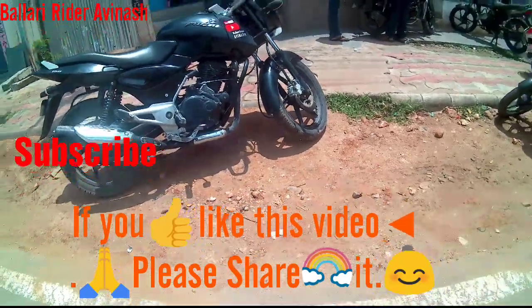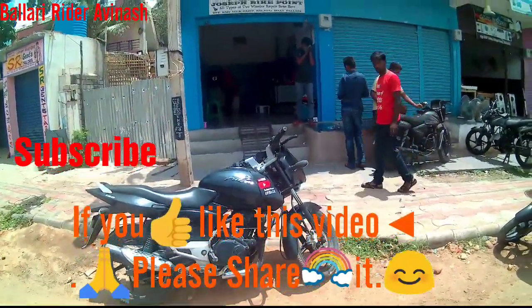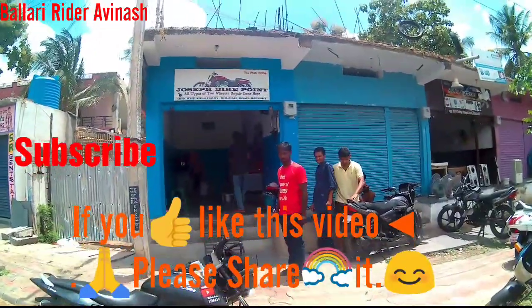Okay guys, thanks for watching. My dear, God bless you and all — be happy. If you like this video, please share it, please subscribe to my channel, please don't forget to subscribe. Bye bye.